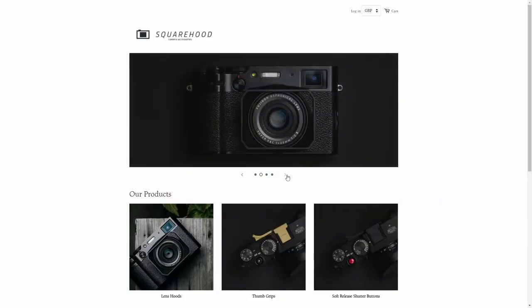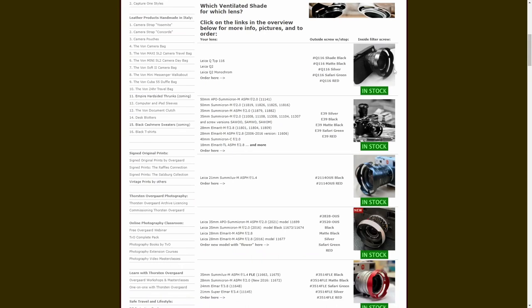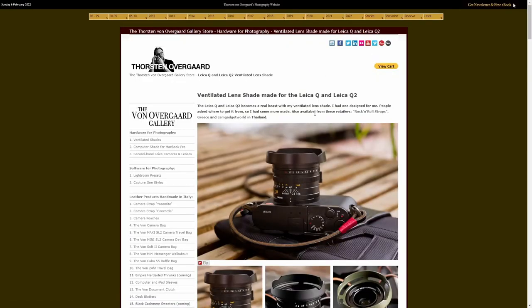Or a square hood from the currently popular Swedish company. And if your photographer owns a Leica camera, you can bet that a ventilated metal hood from Thorsten Overgaard will be cherished and used well.